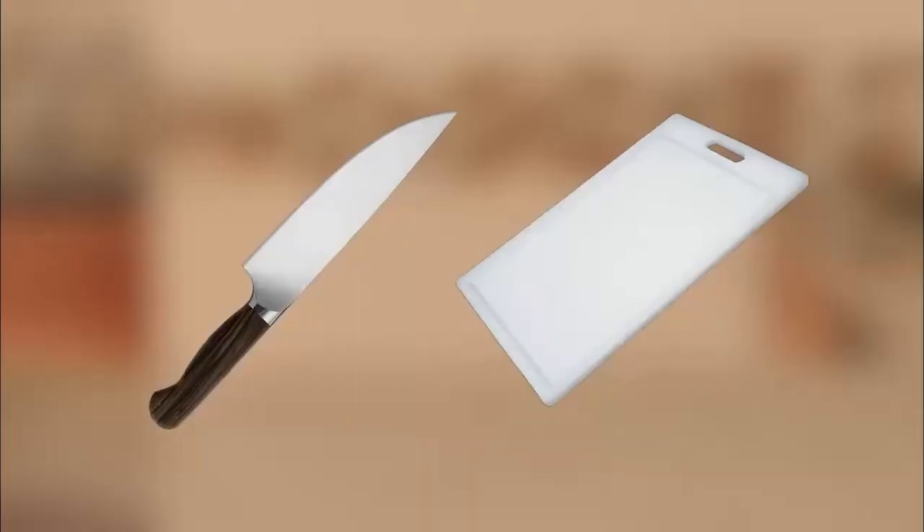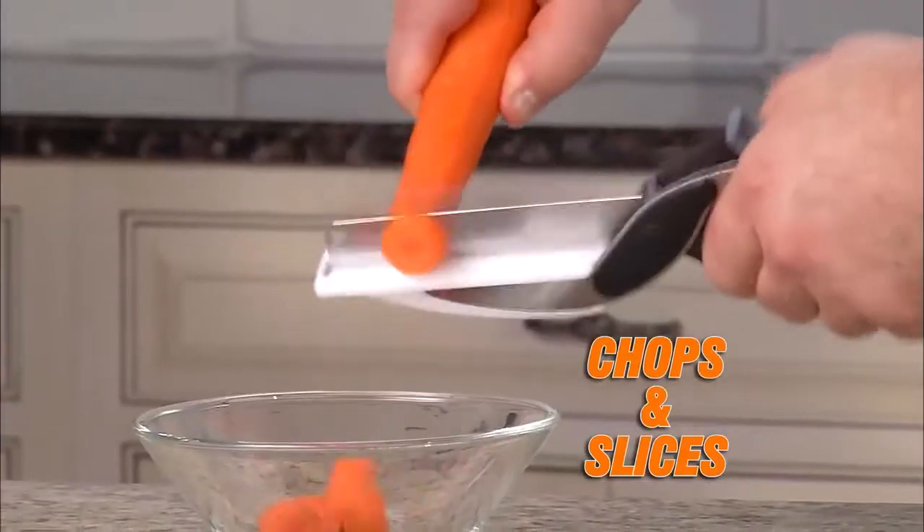Introducing Clever Cutter, the two-in-one knife and cutting board that chops and slices food in seconds.